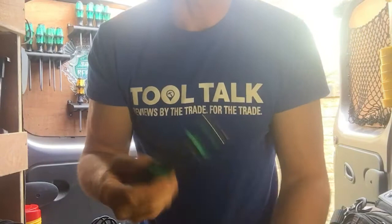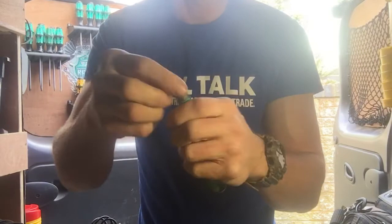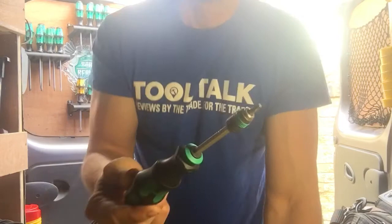The other instance is if I go in to look at a boiler out of order and it's a Vaillant or a Glowworm, I'm going to need a Torx T20 bit. So out of the handle, swap them over and I've got a Torx screwdriver.